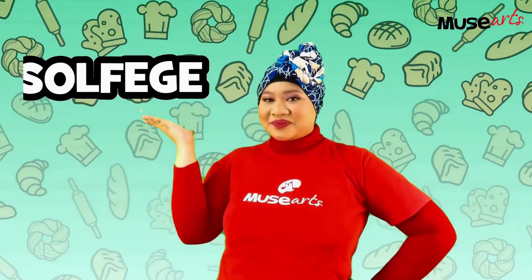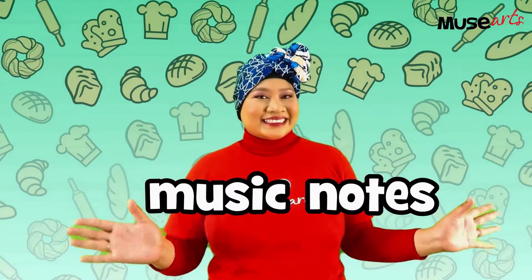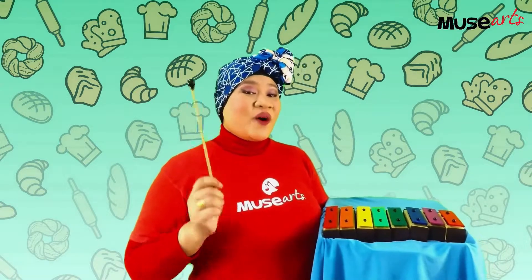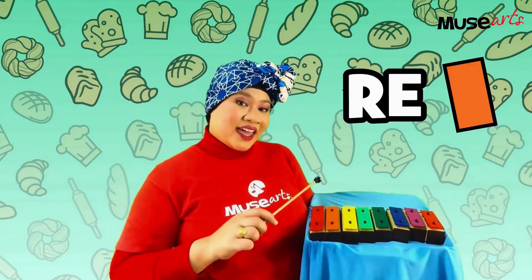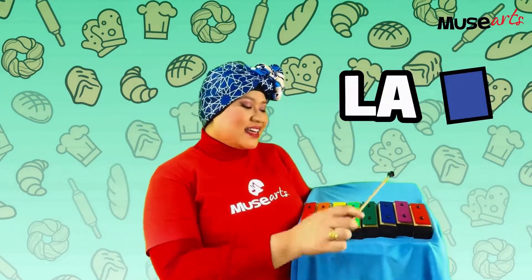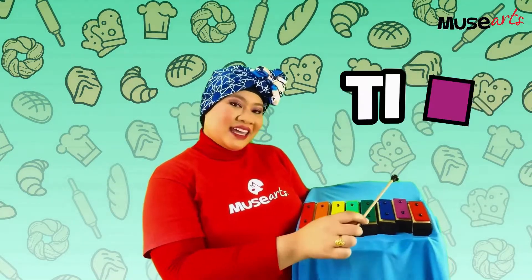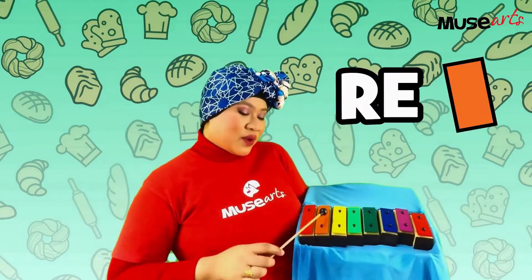Do you remember what solfege is? Solfege is the name of different music notes. Come, sing along with me. Ready? One, two, three. Do, re, mi, fa, so, la, ti, do. Do, ti, la, so, fa, mi, re, do.